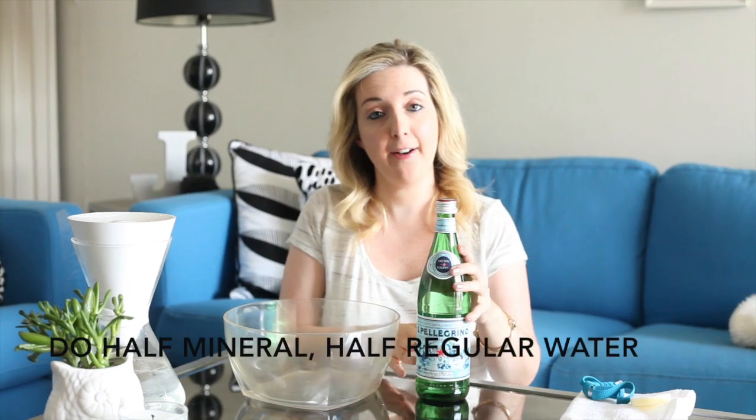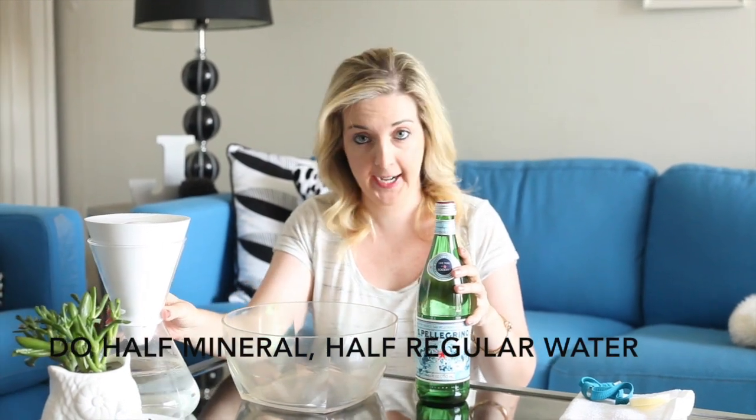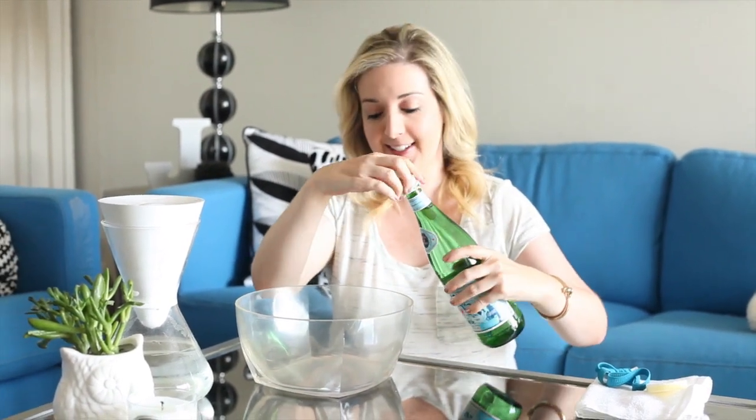So you want to do about half of the mineral water and then half of your regular water. The reason for that is because if you do all mineral water, it's a little bit harsh on your skin. So it's a half and half ratio. So let's do this.